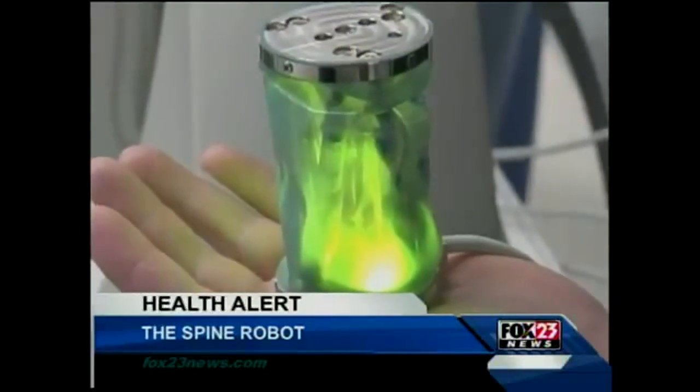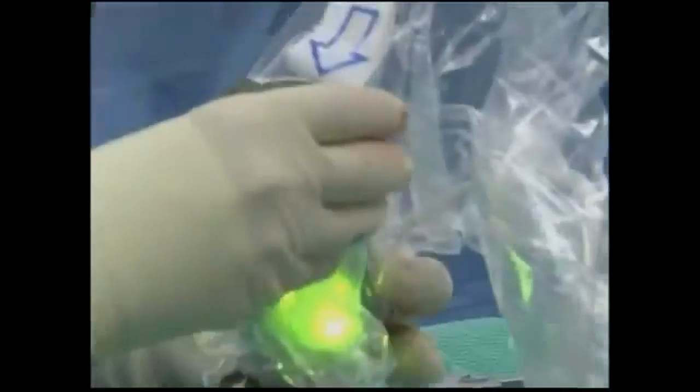This green glowing robot fits in the palm of your hand, but it's designed to help your back.